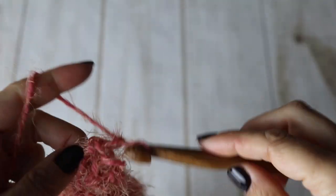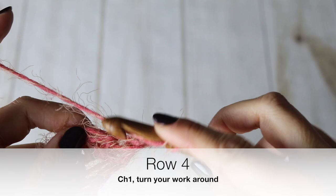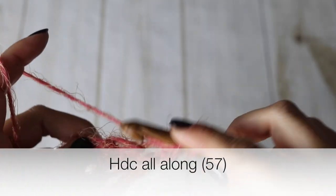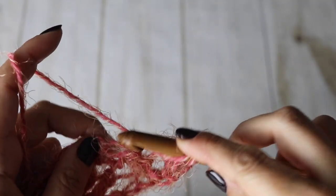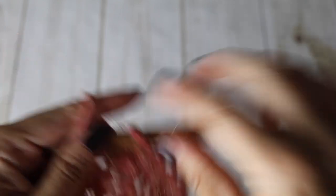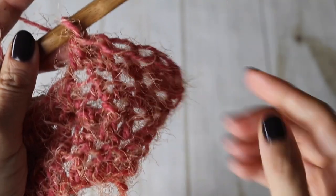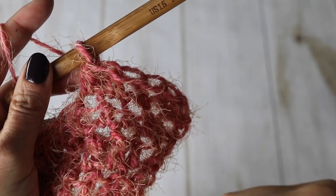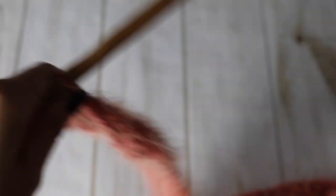Chain one, turn your work around, and for your fourth row just make half double crochets all along. Here you can see how we increased — we want that little slanted side from the border to the main part of your back to give that Bernadette style sweater the little puffy round shape we want.